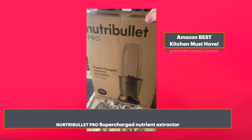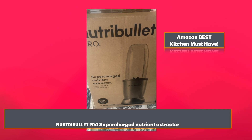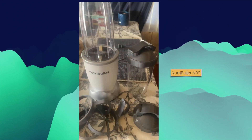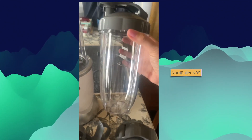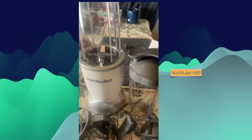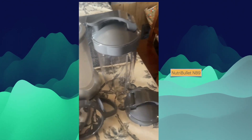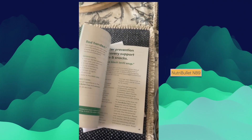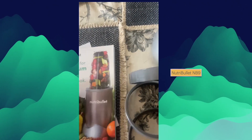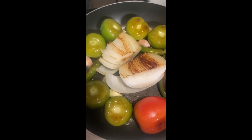I just got this really neat blender delivered to my house and I'm going to open it up today and make some salsa. I've got it all opened up and it comes with quite a bit. I really like this storage container — I was worried about where to store my salsa. It comes with attachments you can switch out, and there's a recipe book, which I really like. It's good for anyone who needs guidance making salsas, smoothies, and there's also content to help people with diabetes.